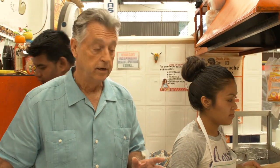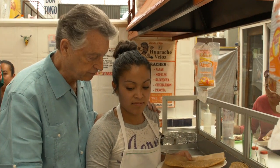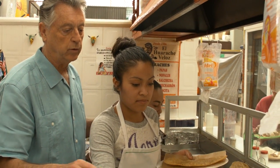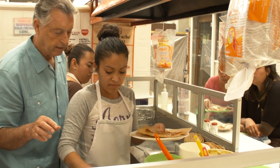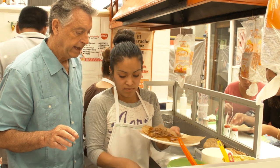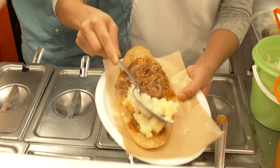Now we get to decide what to put on this huarache. I'm going to put shredded beef — voy con deshebrada y papa. I'm going to go with red sauce, salsa roja, on the bottom. Now we're going to put some shredded beef on top, and then I'm going to have potato also on the other side. So this is half and half.